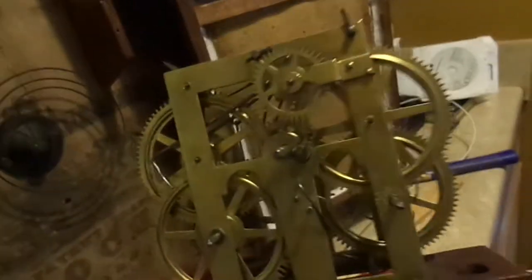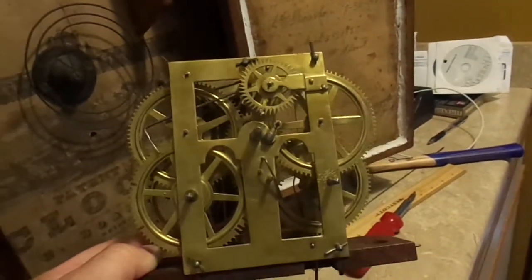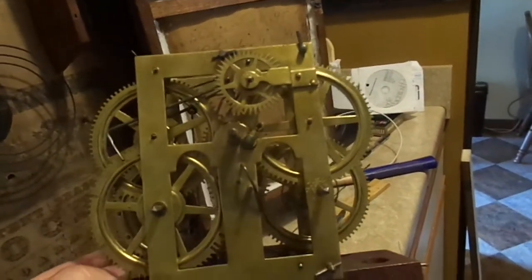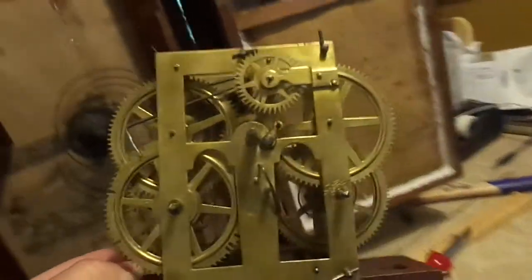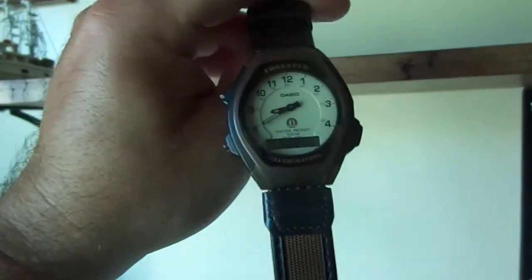I've had this clock running for three days making various adjustments and tweaks, and now I'm at a point where it can be fully assembled and permanently placed on the shelf I've lovingly crafted from a piece of solid oak. Here's the watch I've been using to adjust the time and maintain clock regulation, and here's the shelf I made.